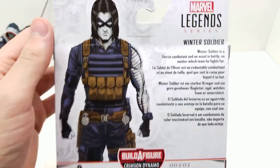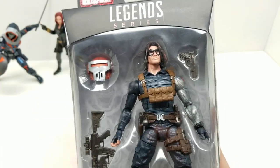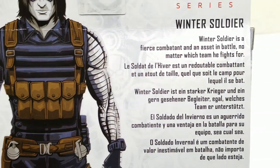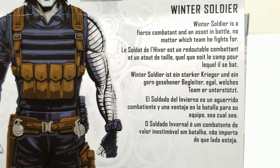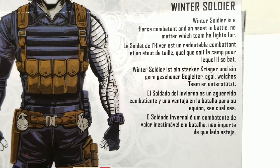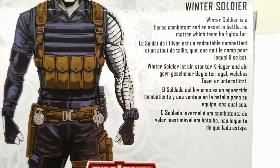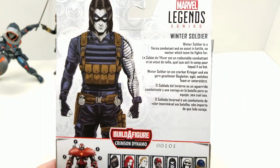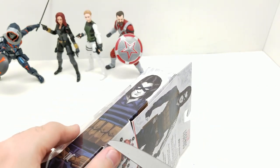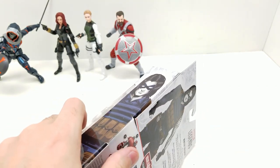It looks absolutely outstanding. Let's see what it says right here: 'Winter Soldier is a fierce combatant and an asset in battle, no matter which team he fights for.' Which is also unfortunate because he wanted to fight for the good guys, but it's awesome to have him.